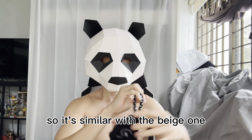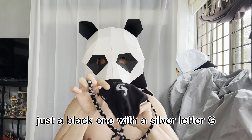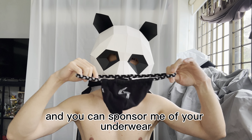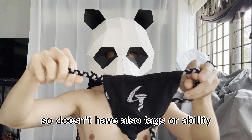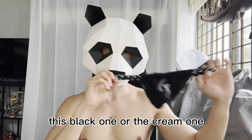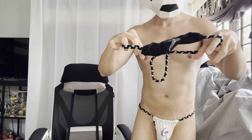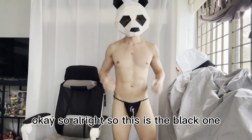For our second fundoshi, this is a black color one. It's similar to the beige one — just a different color — black with a silver letter G design. This is also from GX3. GX3, if you're watching, you can sponsor me with your underwear. It doesn't have a tag attached so I believe it is also a small size.